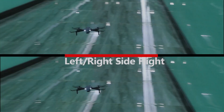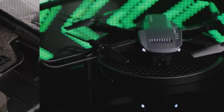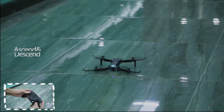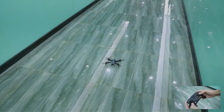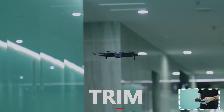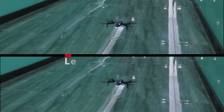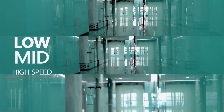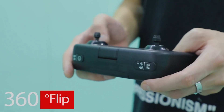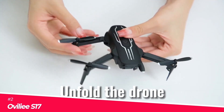This drone is built for adventure, with a larger body and a carrying case for easy travel. It comes with two 800 mAh batteries, giving you a solid 22 minutes of flight time. With features like high-speed rotation, circle fly, and gesture control, it's not just a drone — it's a flying marvel. Just remember to keep it within 150 feet to avoid losing connection.